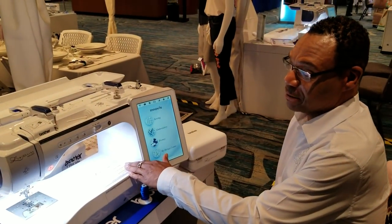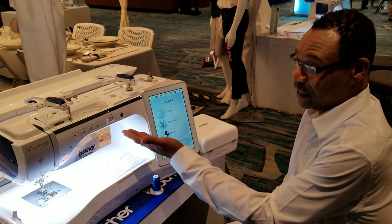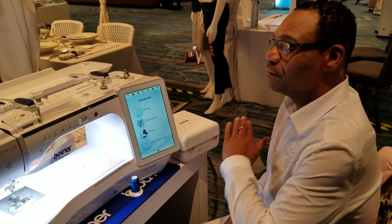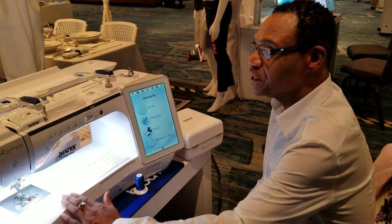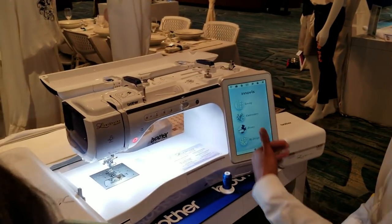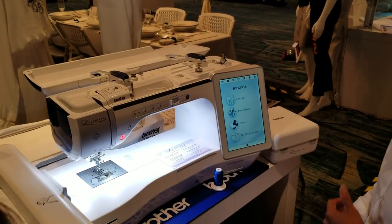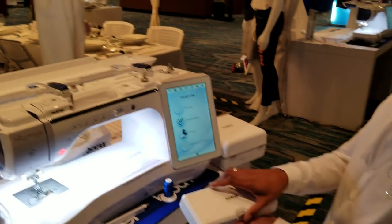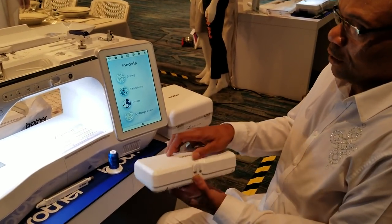You have 13 inches of space between your needle and arm and over five inches high, so you have a lot of space. Notice that you have a beautiful new matte finish that's showcasing the machine without any flashback or glitter. I need to get the machine set up to actually use, so I'm going to start by opening our wonderful new thread stand.